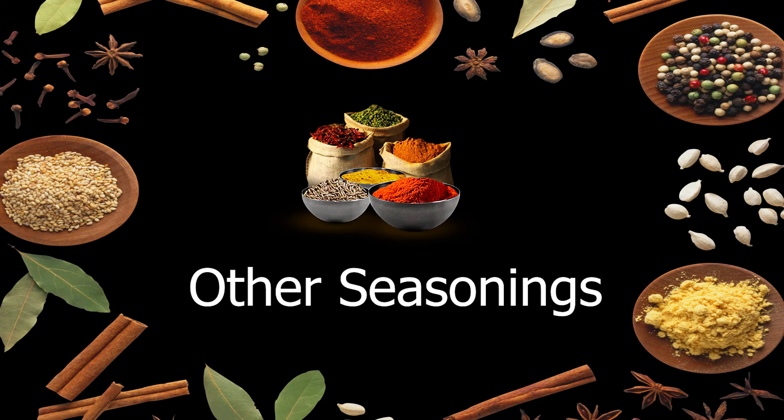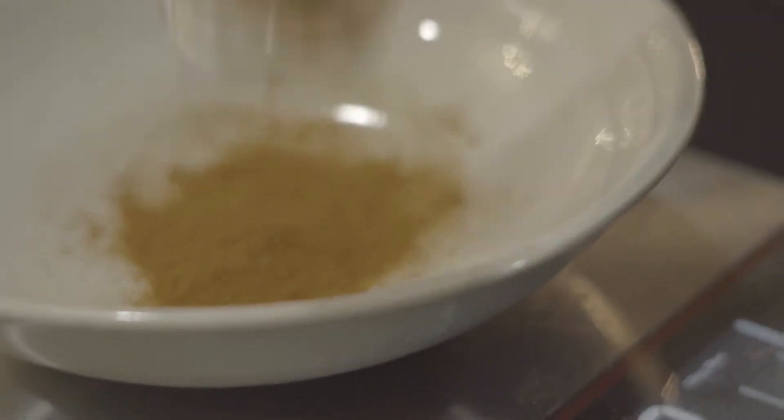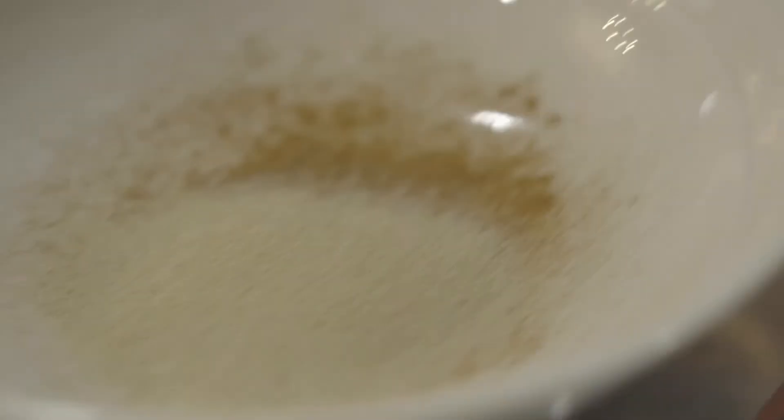A quick way to add extra flavor to your food without adding extra calories is to add more seasonings. We're going to go in with a couple tablespoons of garlic powder, a couple tablespoons of granulated onion, and some smoked paprika into the cheese mixture.